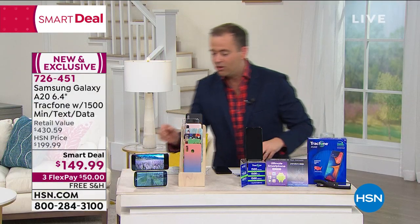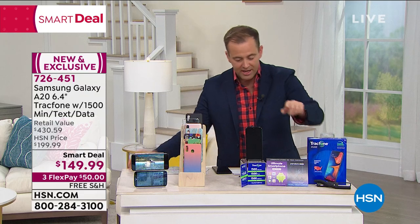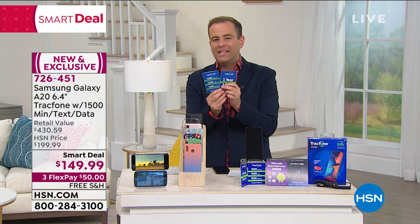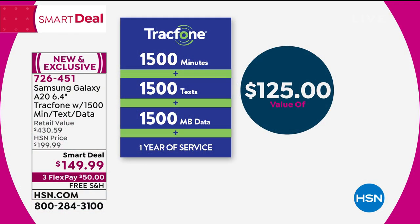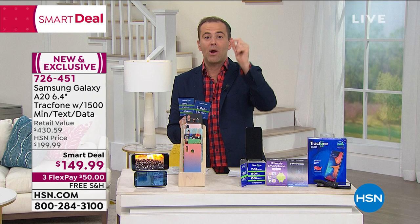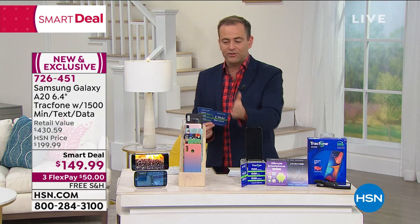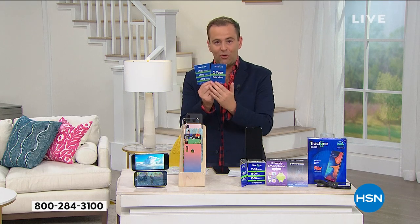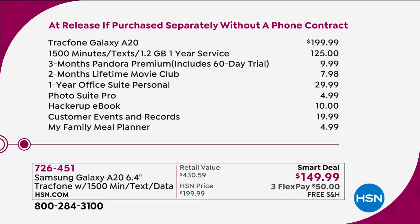We're also going to send you, when you order tonight, the car charger. But most importantly, we're going to send you a year's worth of service, which means 1,500 minutes, 1,500 texts, and 1,500 megabytes of data. That's valued at $125. When you break it down — the cost of the phone, plus the cost of the case, plus the cost of the car charger, plus the cost of the minutes, talk and text — it's a whopping $430.59.